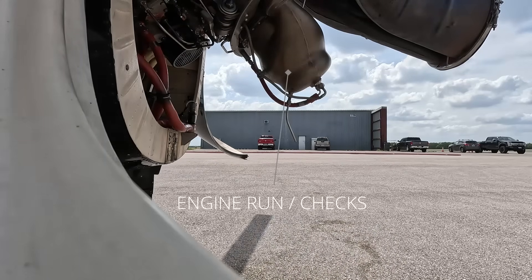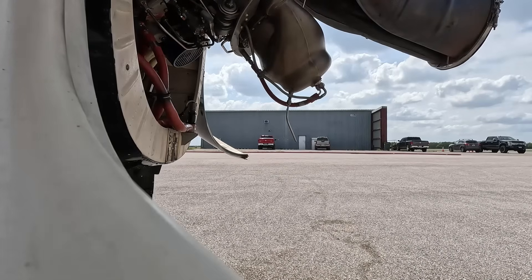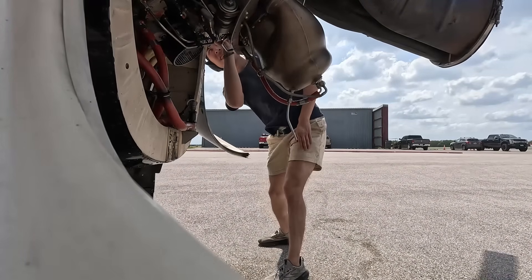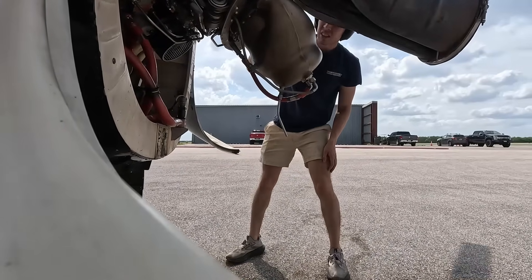Here we're just doing some checks. We just want to make sure the engine's ready for when the pilot shows up to pick it up. We're checking for any oil leakage, any loose lines, any lines leaking, and then making sure everything looks good and cleaned out.